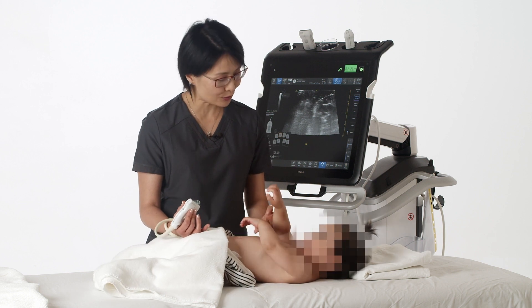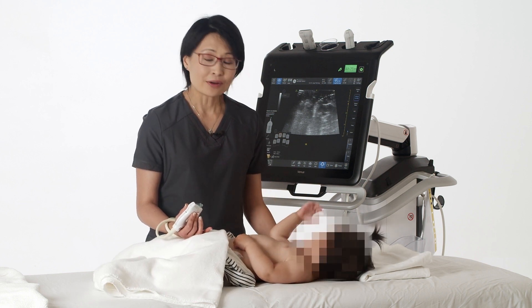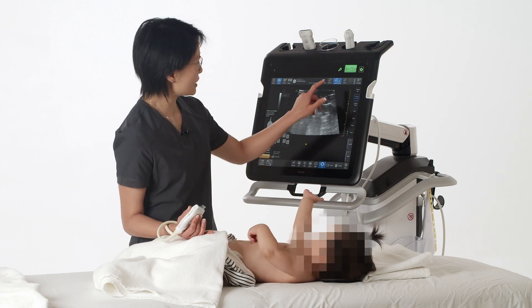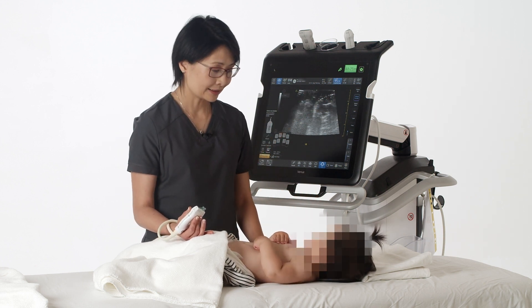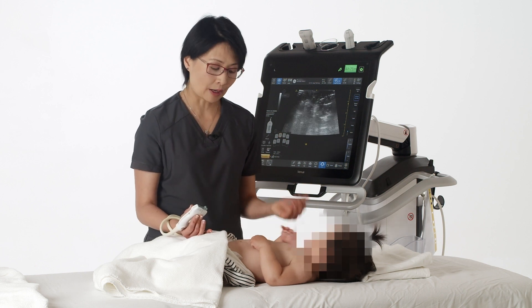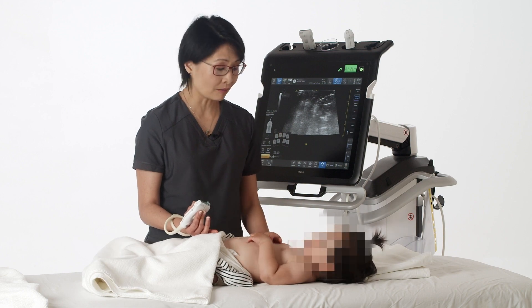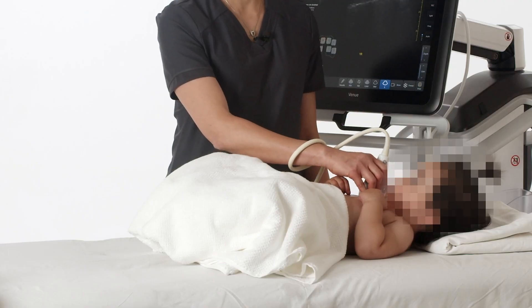I'm going to show you how to do a lung ultrasound on this beautiful baby. First, you set a preset for the lung and you pick a linear probe that is an appropriate size for the baby. You keep the baby nice and calm and put it in the mid-clavicular line.